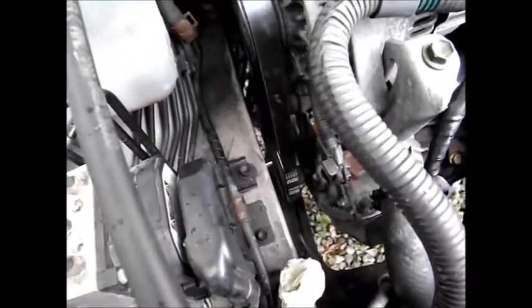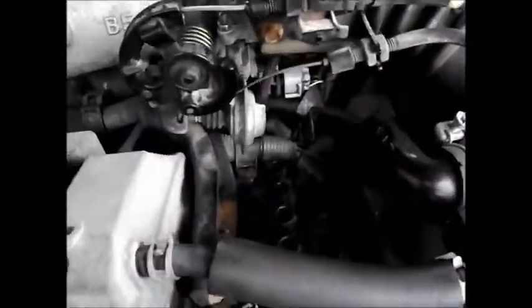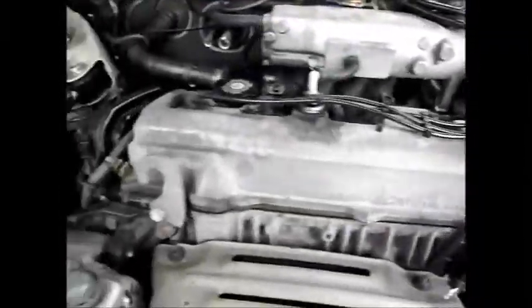1999 Camry 2.2 liter. I'm going to show you how to bump start this bolt off the harmonic balancer on the crank. I'm going to unhook all my plug wires — it's easiest to just pop them off the coil — so it won't start. We don't want it to start when we do this.